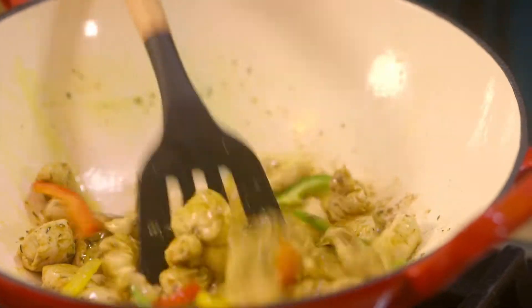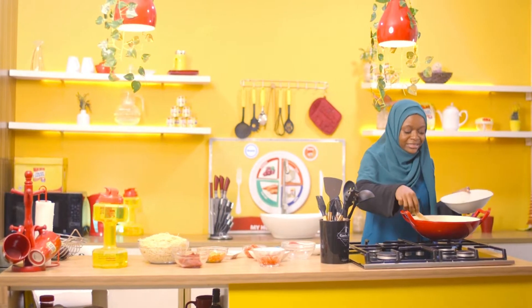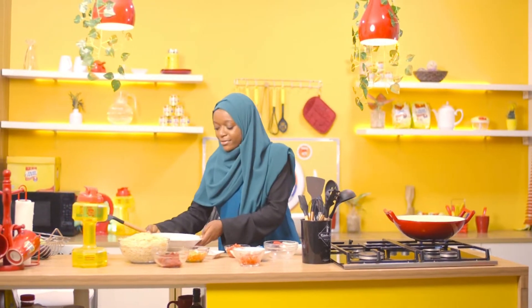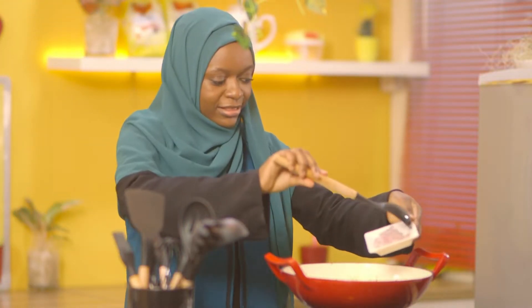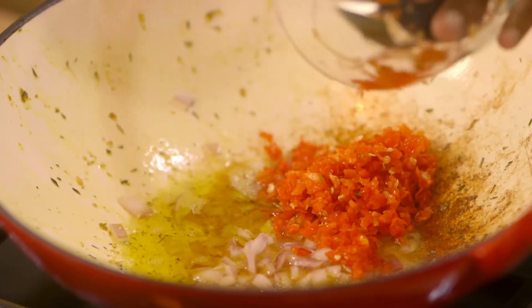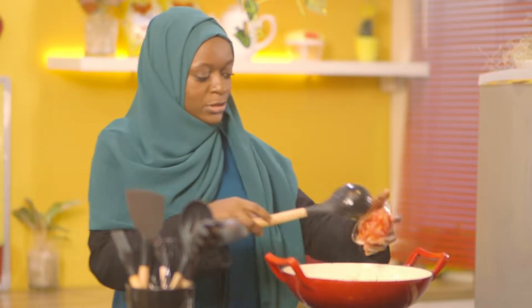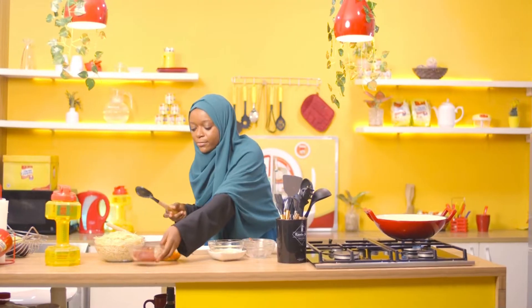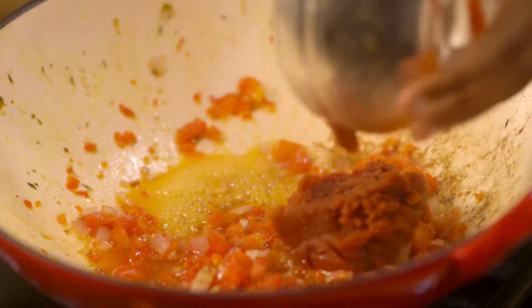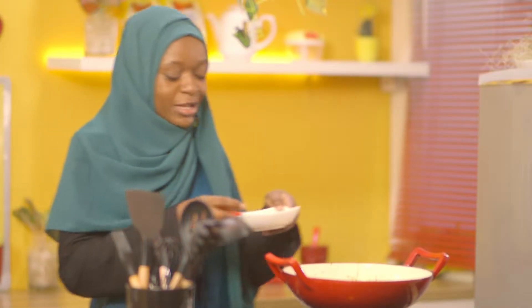Add the peppers to the chicken and let the peppers cook with the chicken. When the peppers and the chicken are cooked, I'll take them out of the pan. Then I'll add some chopped onions, chopped peppers, and some chopped tomatoes. I'll fry this for a minute or two and then I'll add my tomato paste.